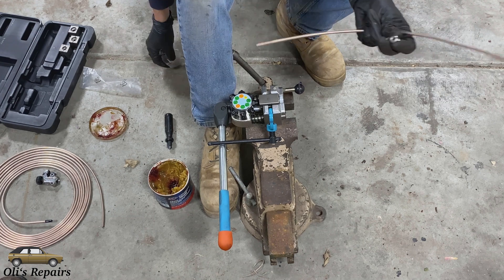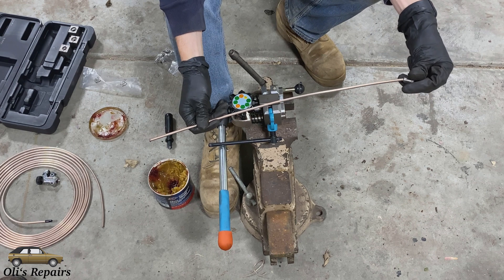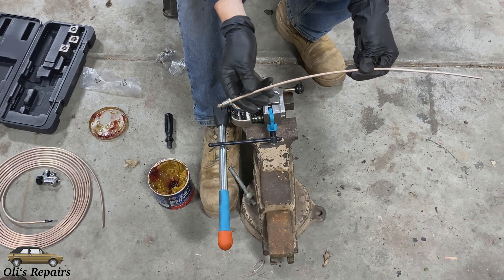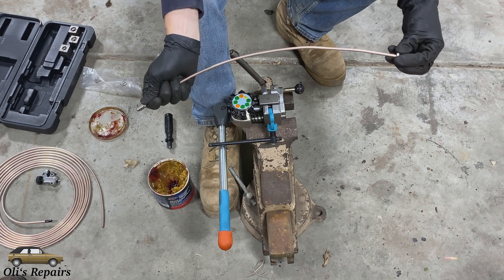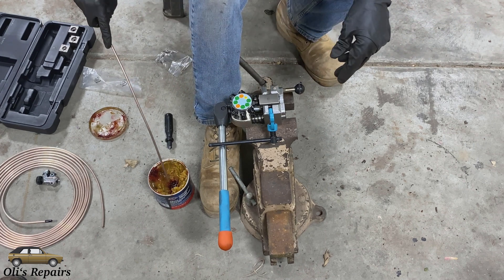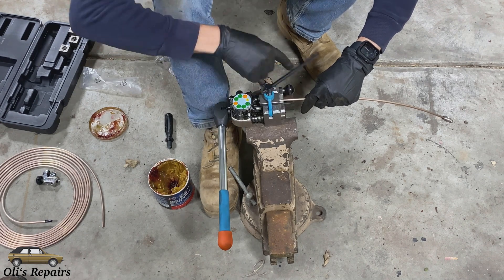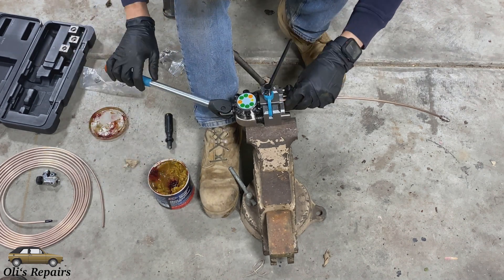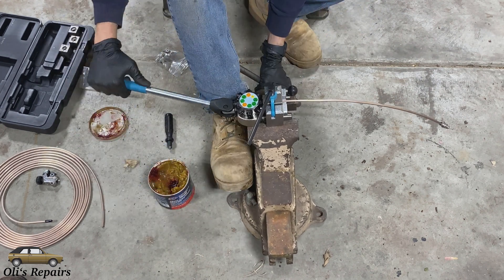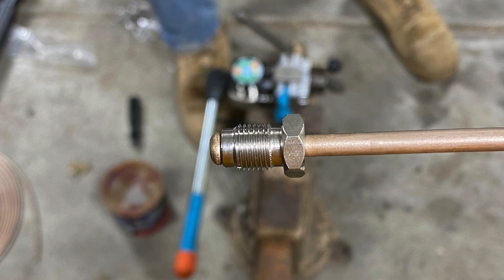We have two ends obviously to this brake line, so don't forget to put on your brake line nut. I purchased some stainless steel nuts. Slide this one on and we can slide the second one on for this side. Same thing — repeat the procedure — and again a perfect bubble flare.